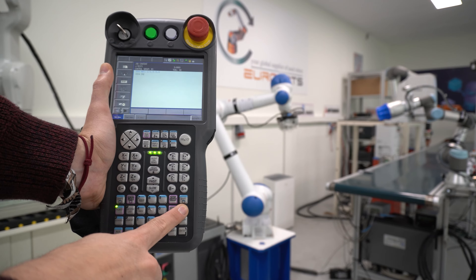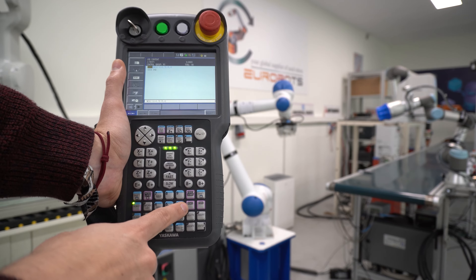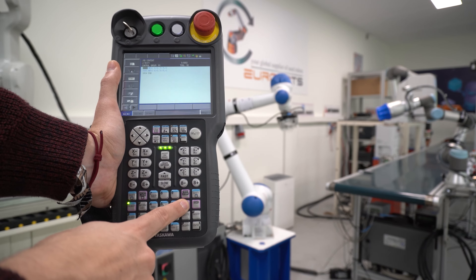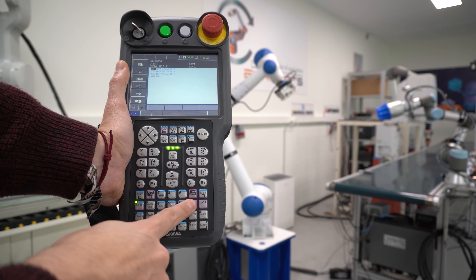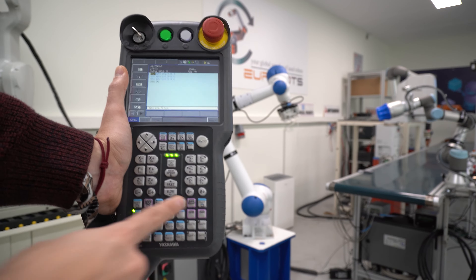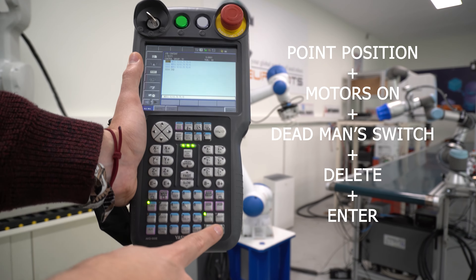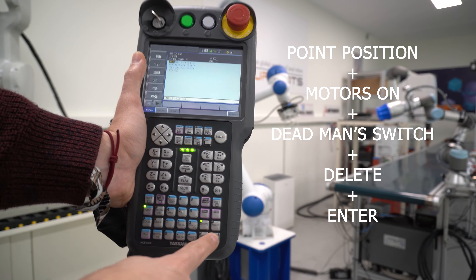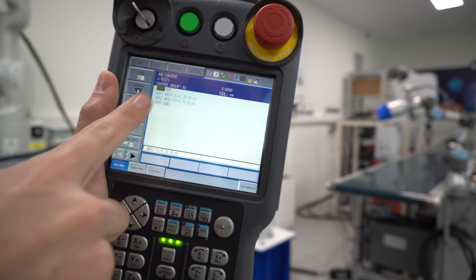What if there is a problem with the movement? What do you do to delete the position? To delete the position, you will need to select the point. If you are deleting a single position, the robot needs to be physically in that position with the motors on and the deadman switch pressed. If you are in position, you will be able to select the delete key and then enter, and the line will be gone.